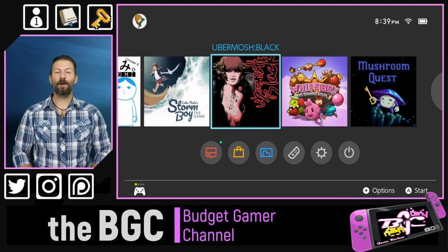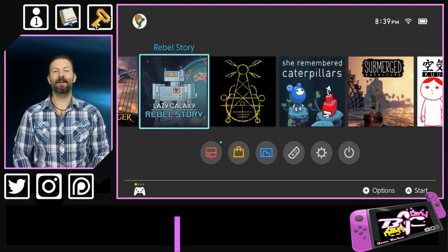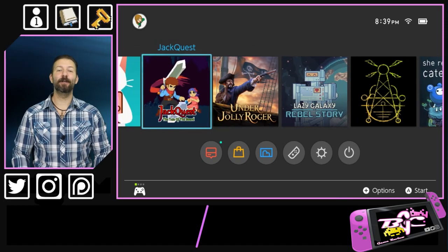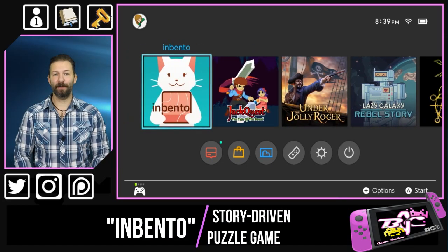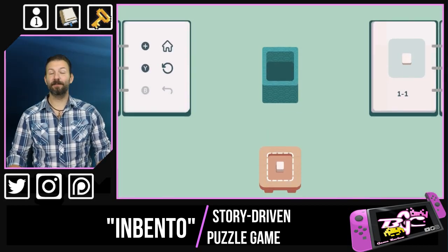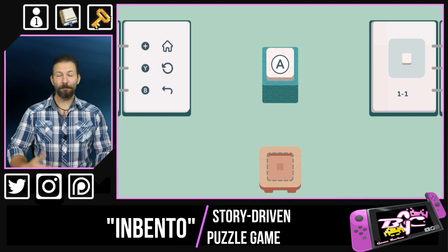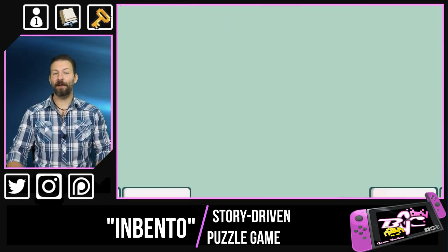Welcome back to the Budget Gamer channel, where we bring you critical and in-depth reviews of just about every indie game we can get our hands on. Today we're going to be taking a look at InBento for the Nintendo Switch. As this simple and cute game based on the concept of Japanese lunchbox art is both simple and cute, it may be a perfect puzzle game.